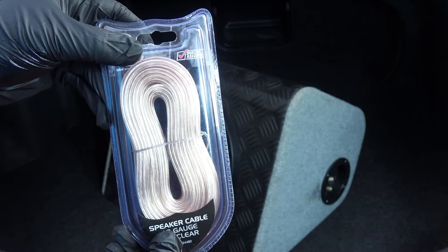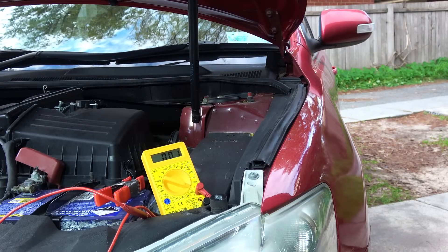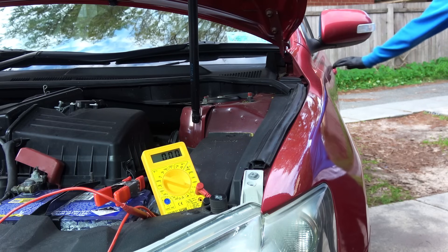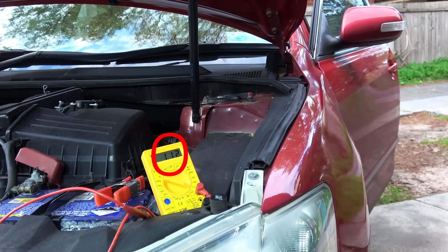So that is how you find a short in a car fast and easy. Here's one important thing to know when doing this: make sure you don't open any doors or do anything that draws current from the battery, because the current from the battery is going through the multimeter, and any excessive current flow through the multimeter will burn it.